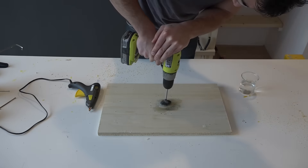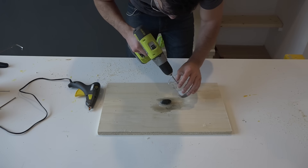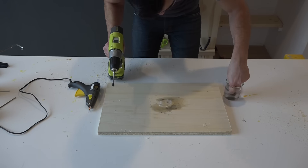After hot gluing the stone to a scrap piece of plywood, I drilled a hole into it using a drill bit that was meant for glass or tile.